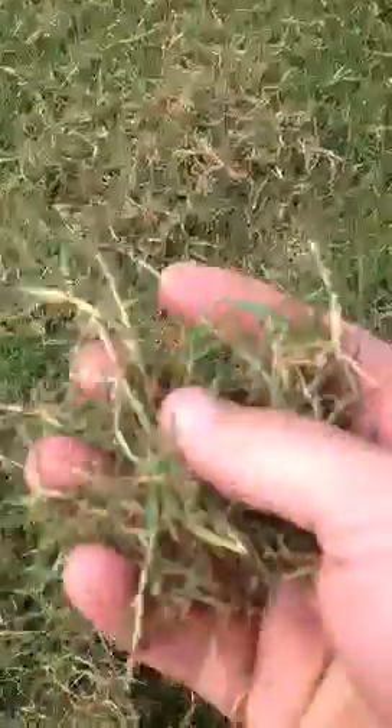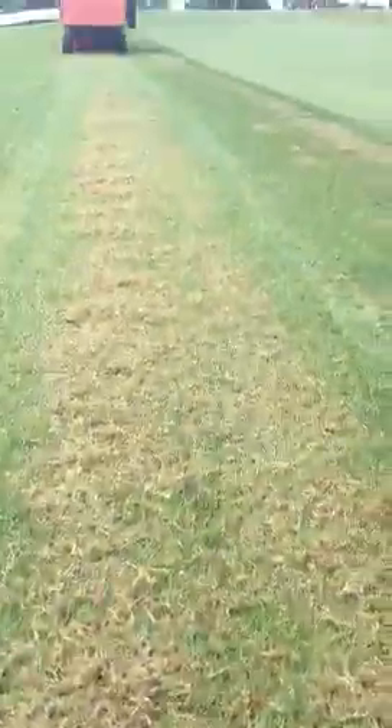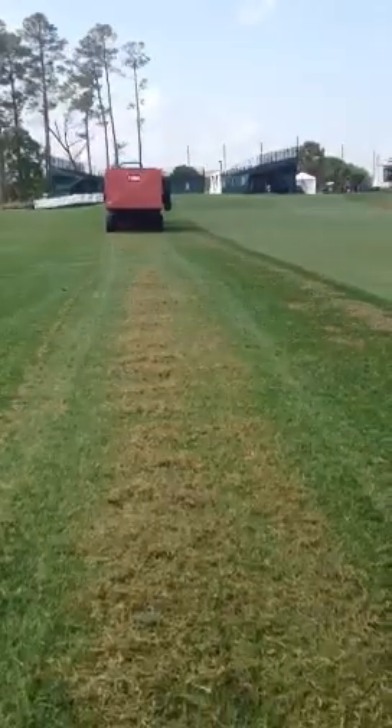You can see here the material that's being removed — just a lot of good ryegrass mat. We're trying to take that away, and we'll do that two or three times over the next six weeks.